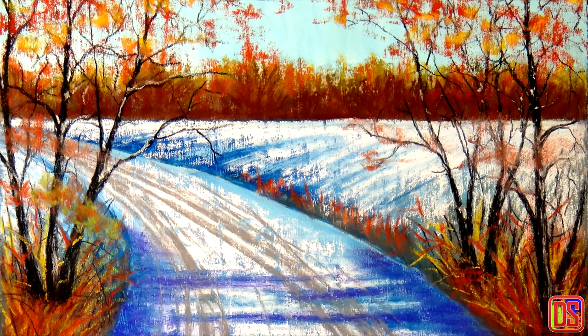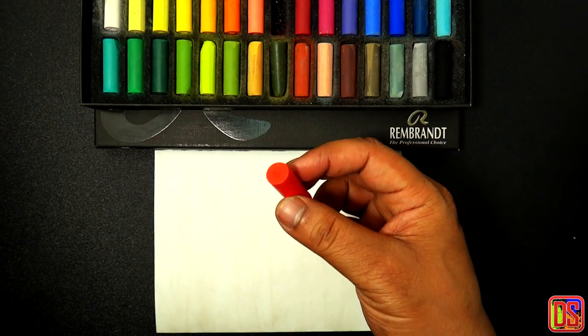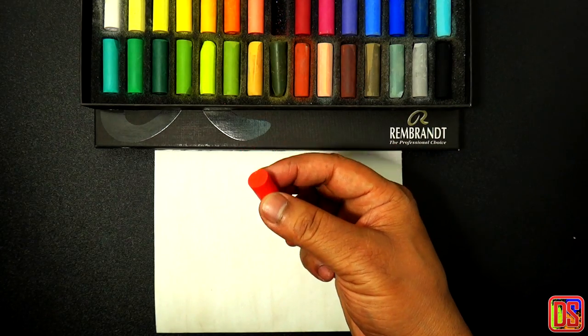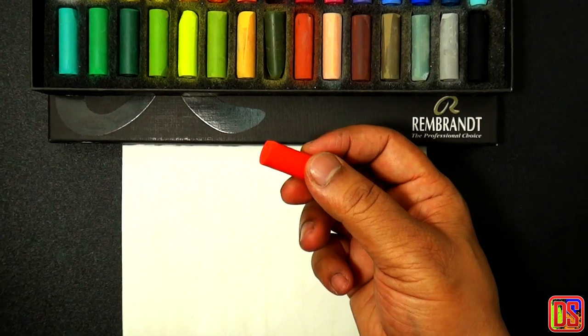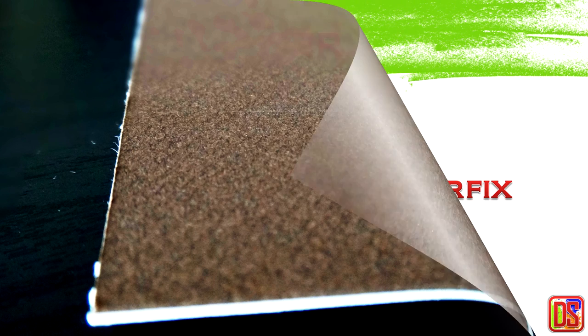Coming back to the discussion of surface: pastels are a stick of pure color pigments which can be added to almost any kind of painting surface like paper, board, canvas, or anything like that, as long as we have some kind of texture on the surface that can hold the pigment of pastels.